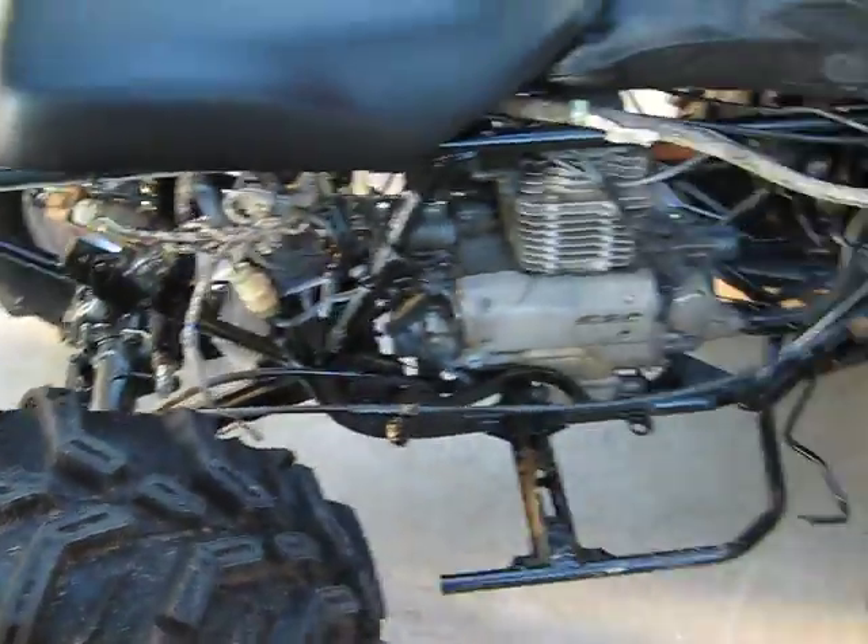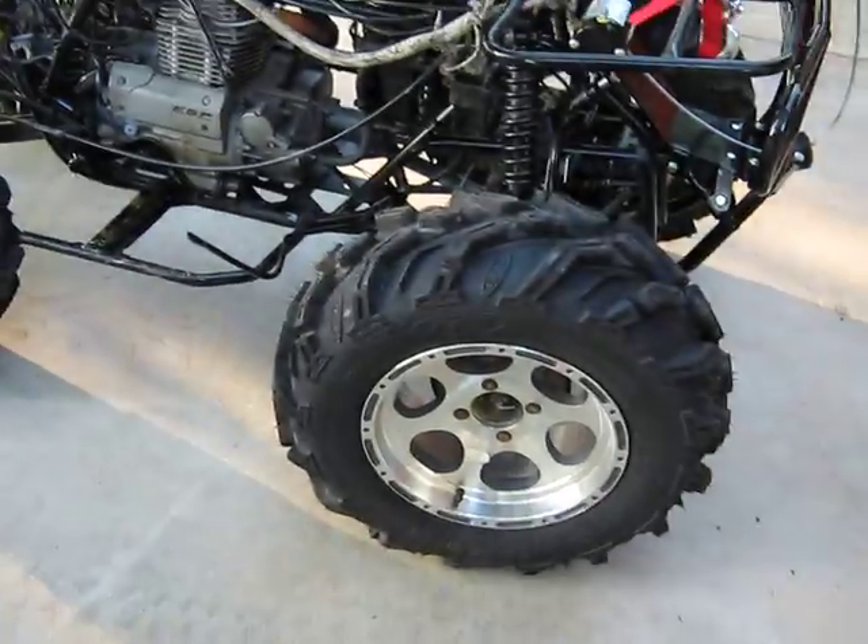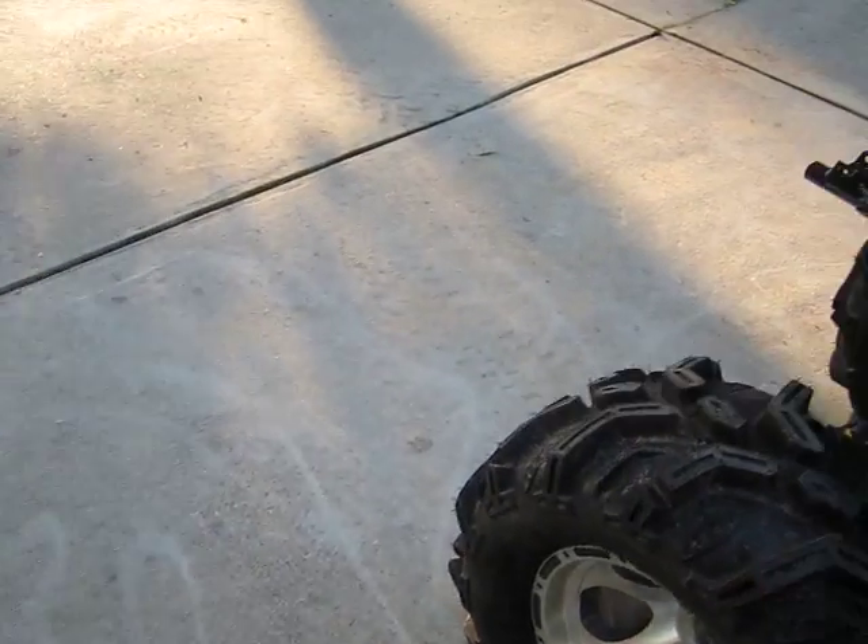I still have to put wheel spacers on, bleed the brakes, and get the center caps and all that put on.